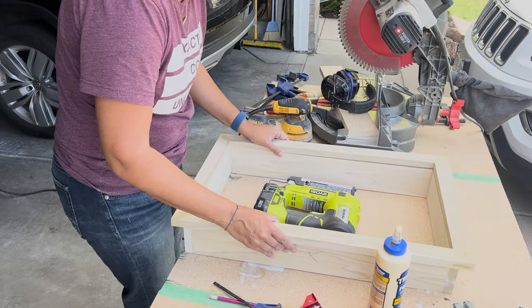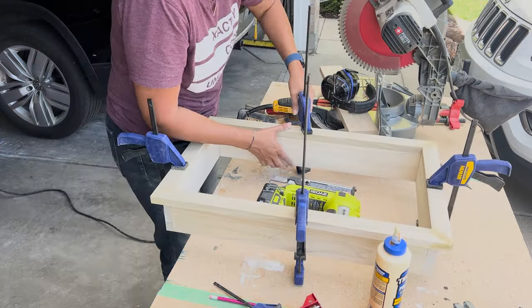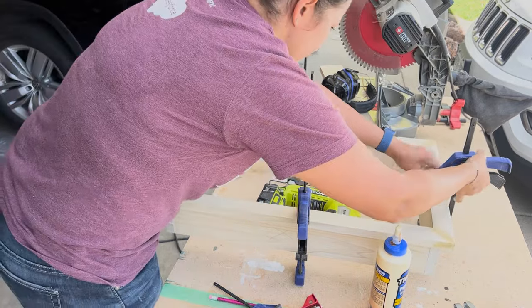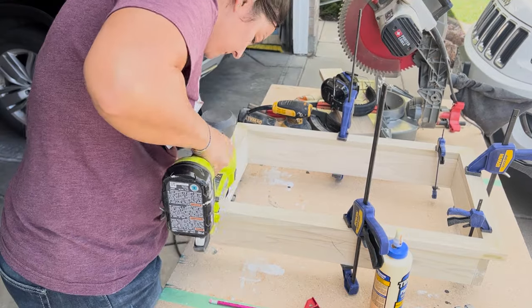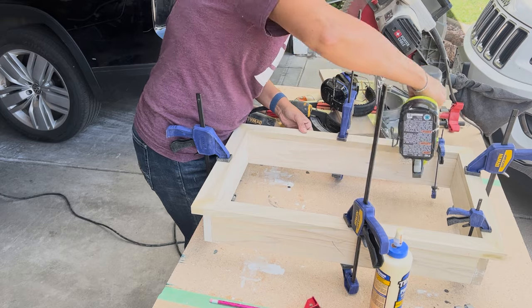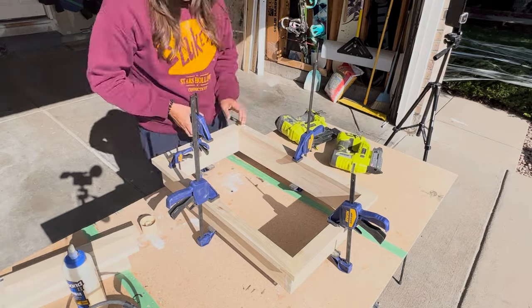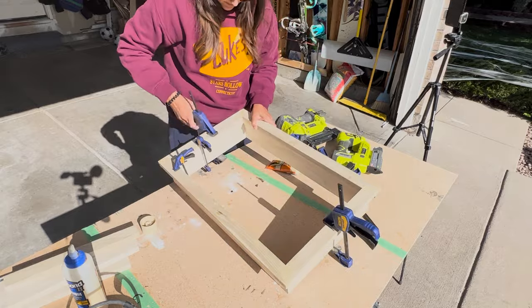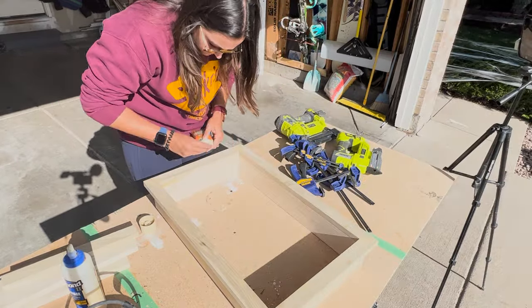Next, we're going to attach the face frame to the unit. I added some wood glue before placing it on and used my clamps around the entire thing to make sure it was nice and secure. I then grabbed my pin nailer and put nails around the entire thing. Pin nails are so magical — they are as small as a pin head so you can't even see them. So let's go to the next morning. Nice and sunny, let's remove the clamps. It's beautiful and sturdy and all together. Wonderful.